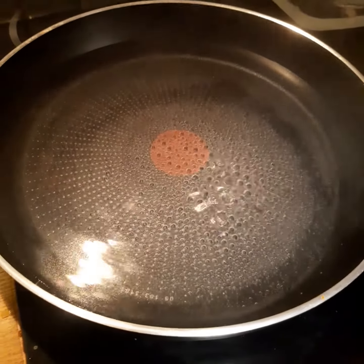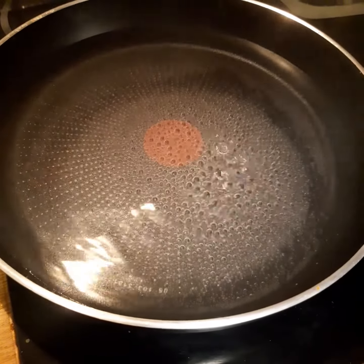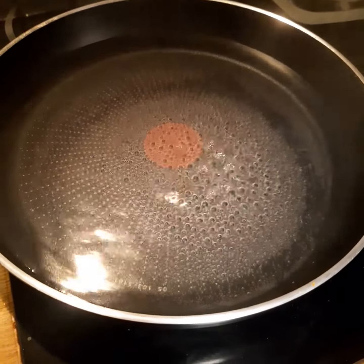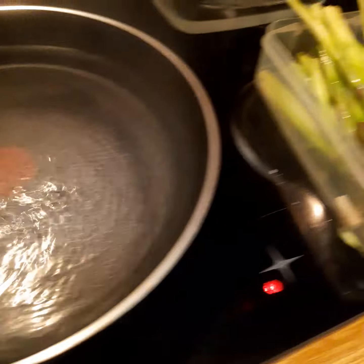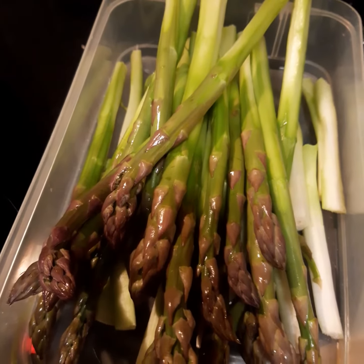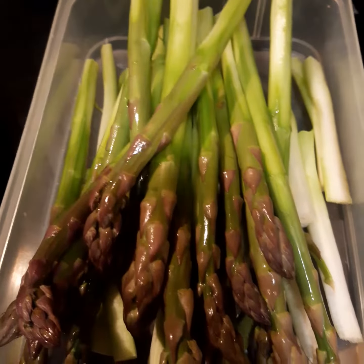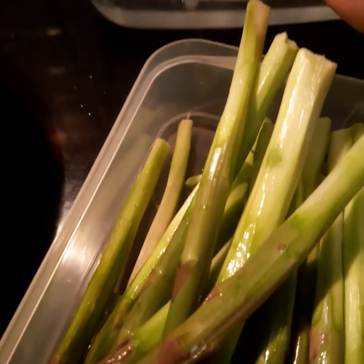I'm going to blanch my asparagus. I have boiling water in a wide pan, and I add a little bit of salt. This is asparagus that I've prepped. I'm going to cook it for more or less three minutes until it is soft. Beside my pan I have very cold, icy cold water, so that once it comes out of the pan I'm going to place it there so that the color will not change.